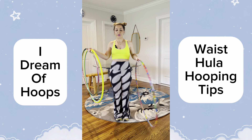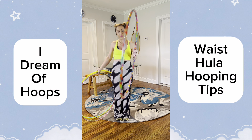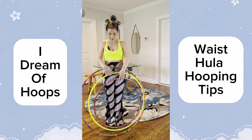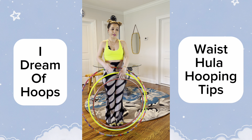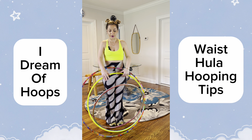The bigger the hoop, naturally the slower the rotation, so it'll be easier to waist hoop with a bigger hoop. Then you want to graduate down to a medium-sized hoop and then a smaller hoop as you progress. It takes time — everyone is a little bit different. This hoop is a 36 inch, this one is a 30, and this one is a 28, just to give you a reference.